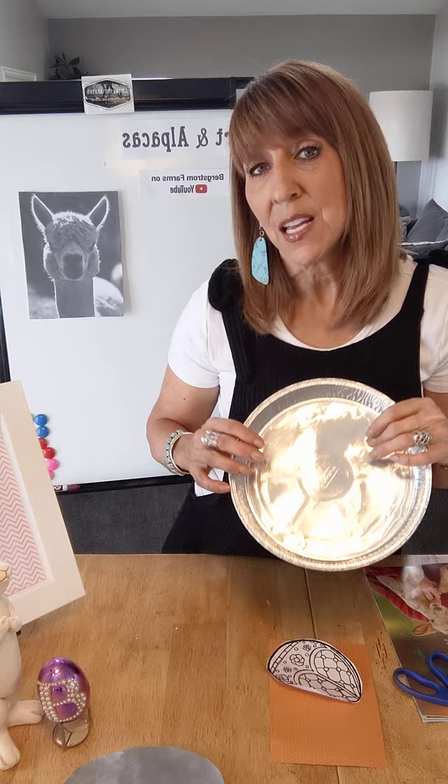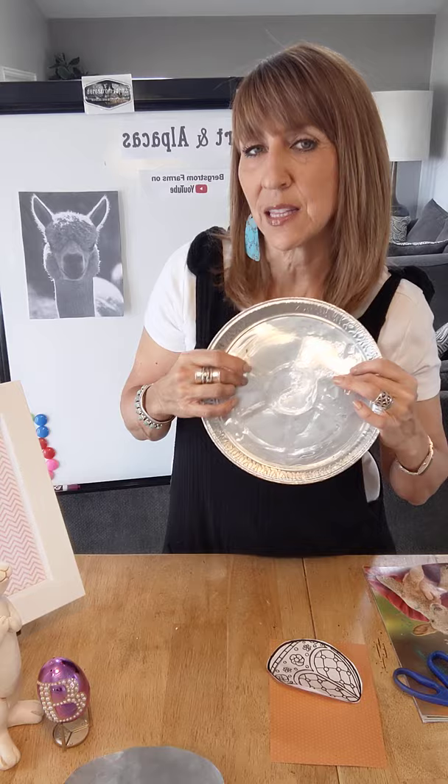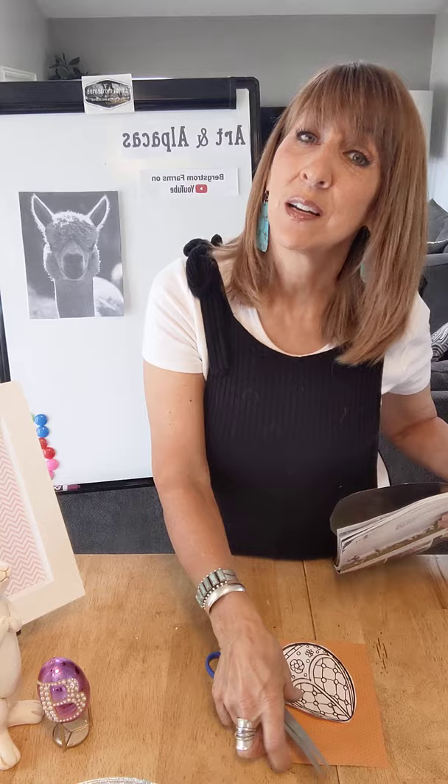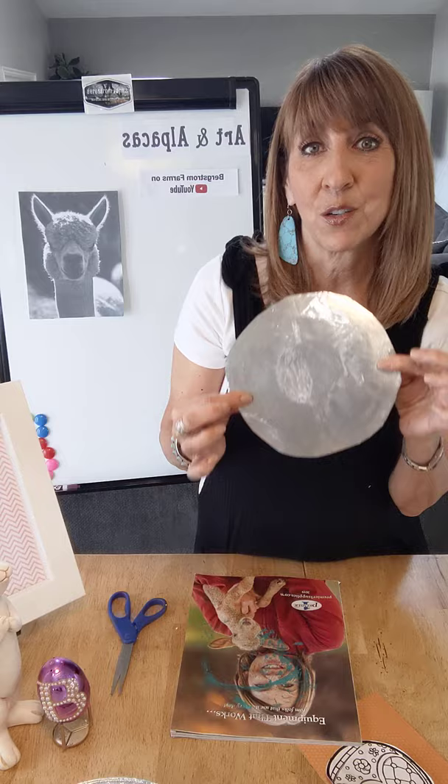Heavy sheets of tin foil would also work great for this project, but they wrinkle a little more — I like that these pans don't wrinkle as much, plus I like to upcycle. You're going to have to clean it out really well and cut the bottom out. This pan has a pattern on it that I didn't want, so I ironed it without steam — though steam wouldn't really matter — and then just took my finger and pressed it out. That worked really well to take the pattern off.